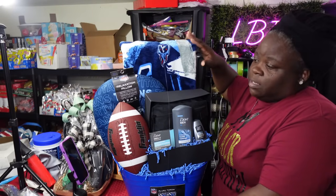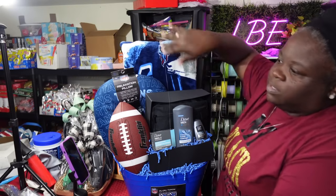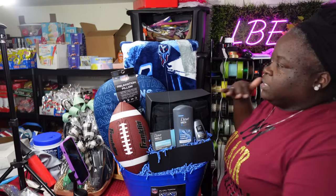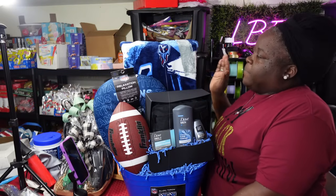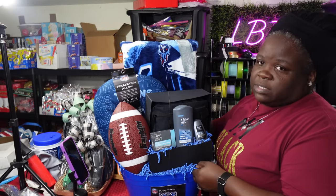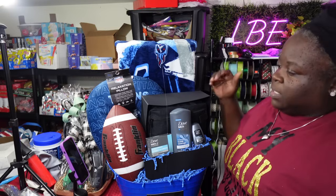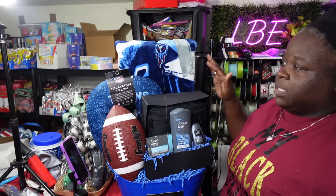This is the Tennessee Titans concept. This basket is already going to be up in the hundreds. I have one more football left and two neck pillows so it works out to make two of these. I took the little tag off the blankets and stuck it to the front of the bucket so they know it's a blanket and not a robe. I think it turned out really really well.